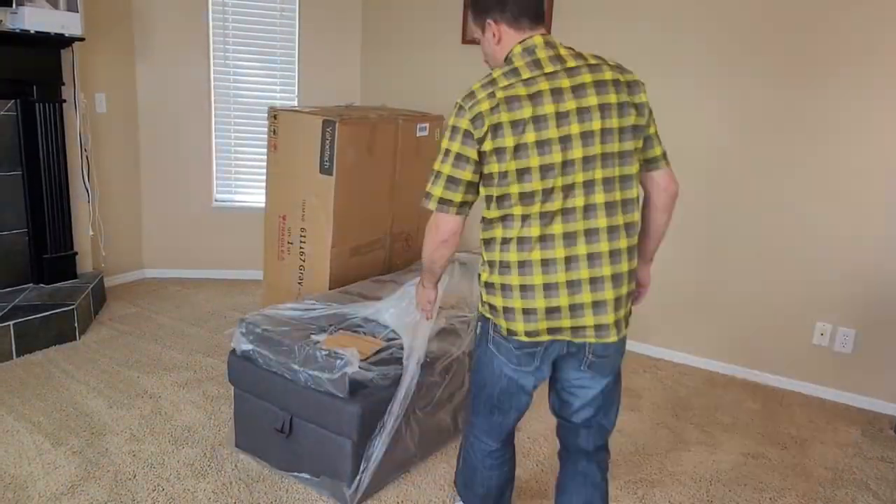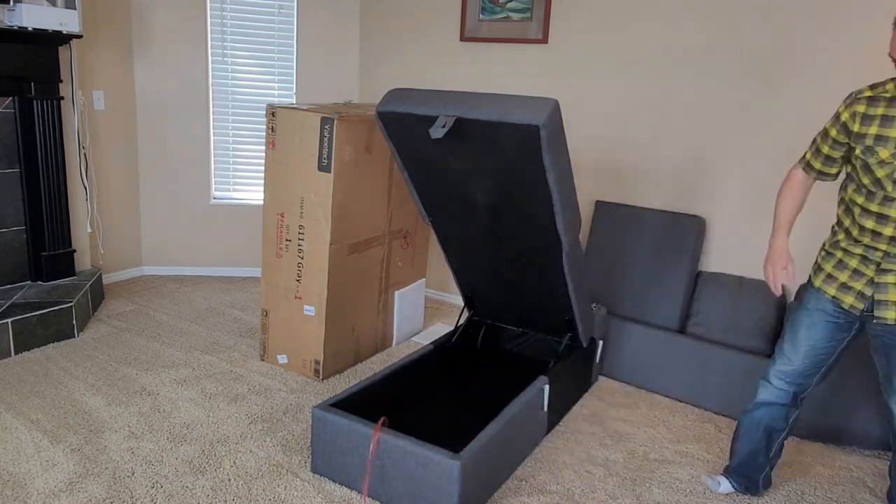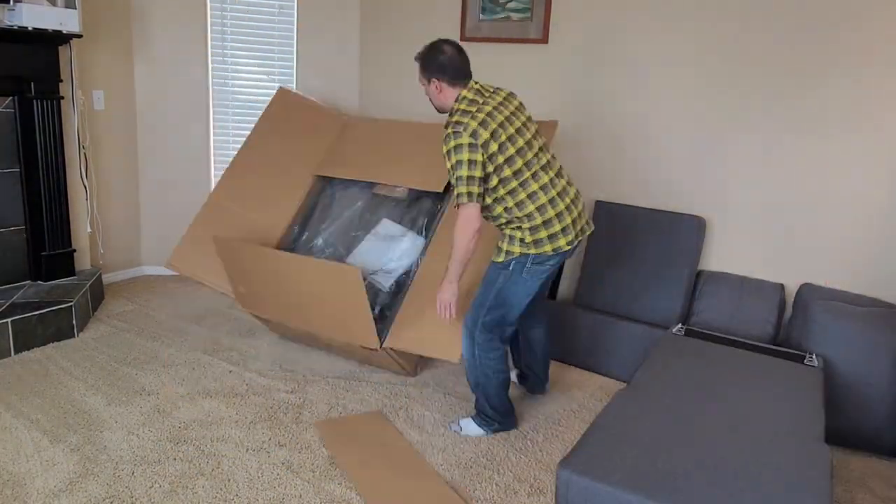I staged each section around the room so they were easily accessible and ready to put together. I went ahead and sped up this unboxing section here just for the sake of time.